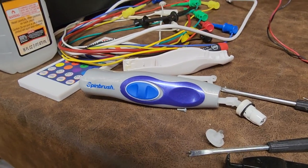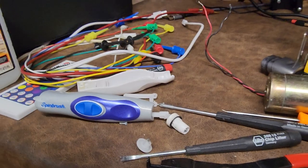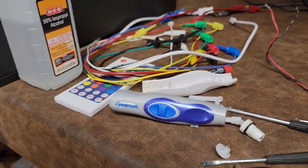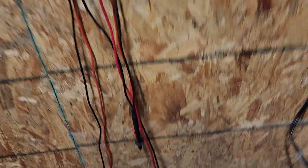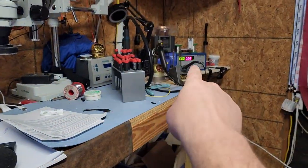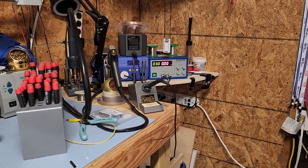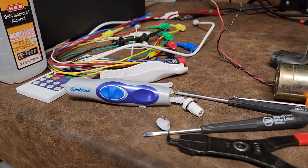Obviously the first thing that people want to do is blame the batteries. Yes, we can measure those with a voltmeter. However, I chose to do one step better. I have these leads over here on my wall with test leads, and they go over to a benchtop power supply set at three volts.